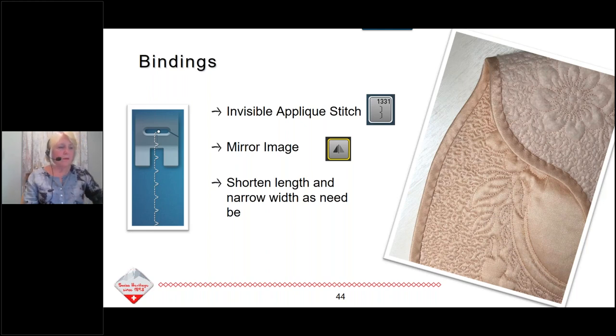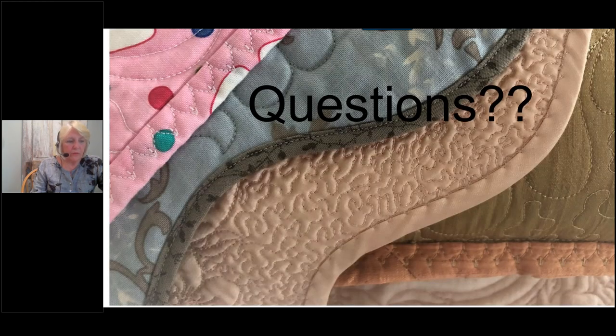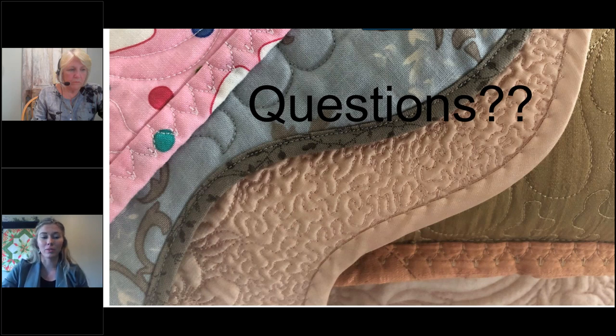Hopefully you will go back to your bindings and take with you the tips and tricks we've shared. Just remember these are only a few binding techniques, but good binding always comes back to accurate cutting and accurate seaming. Megan, do we have any questions?